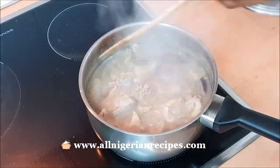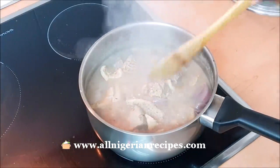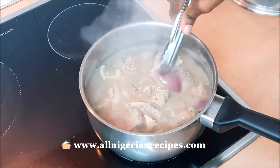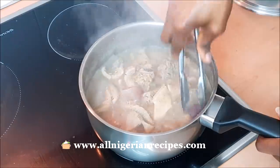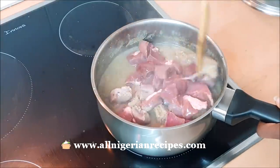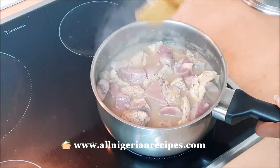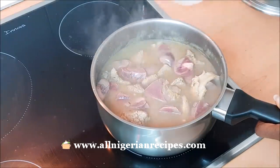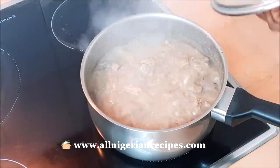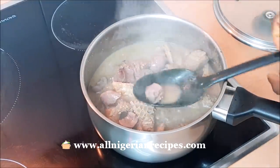I cook them for about 40 minutes — yes, it takes a long time without a pressure pot. Your cooking time may vary, so make sure the meat is almost done before the next step. I remove the now deflated chunks of onion because they've done the job they came here for. Then add the kidney and the heart. Continue cooking until every meat is well cooked but not falling off the bones — soft but not chewy, and not melting in the mouth either. The kidney and heart cook in 10 to 15 minutes.